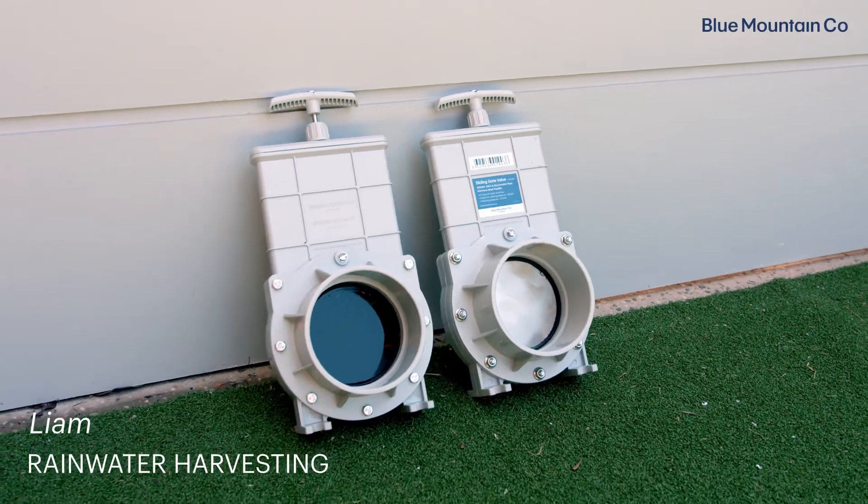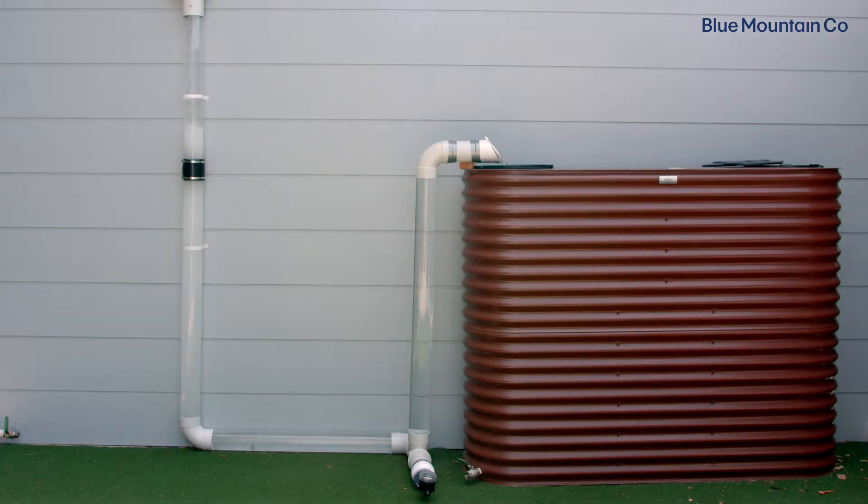Sliding gate valves are one of your best options for manually draining your rainwater system. If you have any wet or charged pipes in your rainwater system, it's important to periodically drain them.